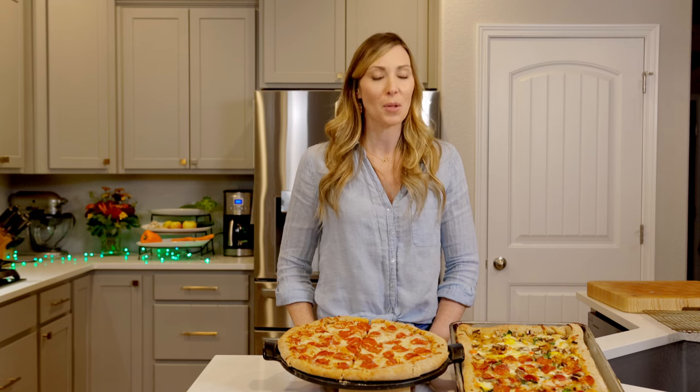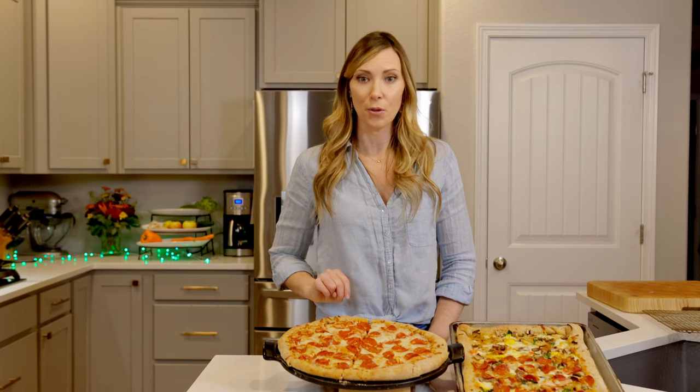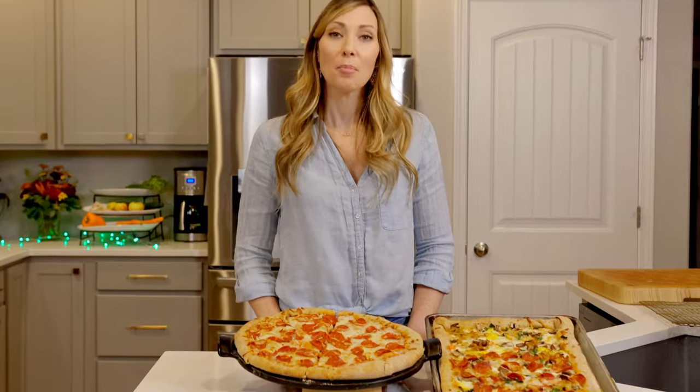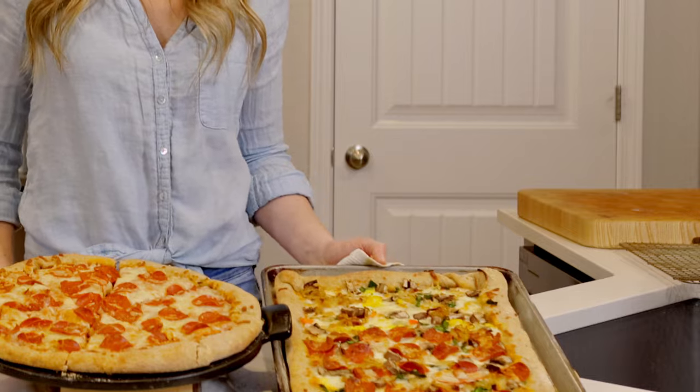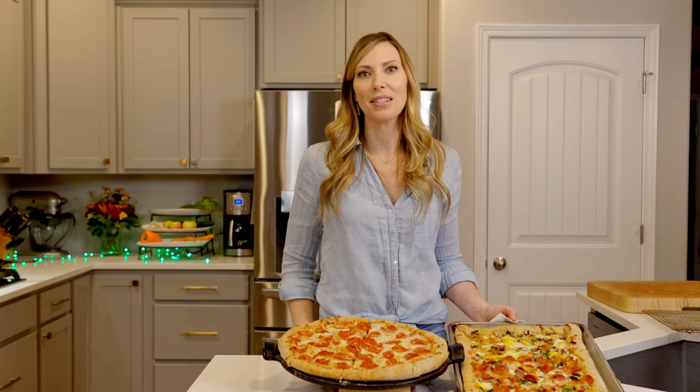Another thing to know about me is I'm a mom to three young boys, which means we have pizza night in my house at least once a month. If you've seen my zucchini pasta video, you'll know that my five-year-old's second favorite food behind zucchini pasta is pizza. Plus, pizza is an excellent vehicle for so many veggies. So let's get started making this homemade pizza.